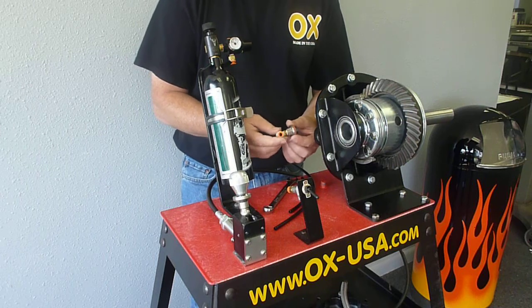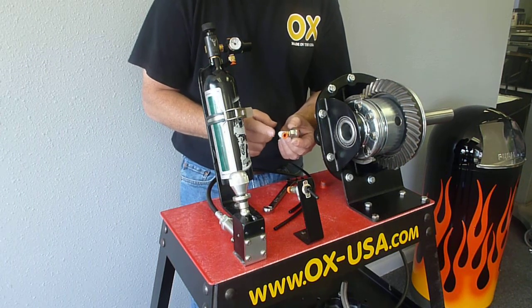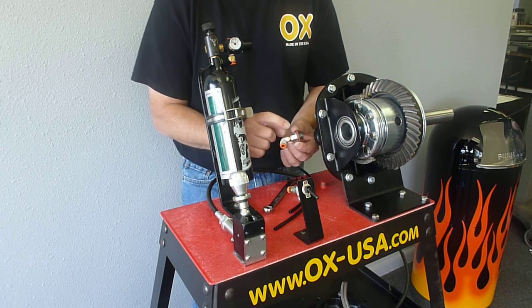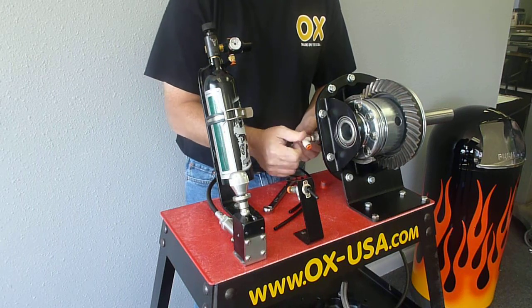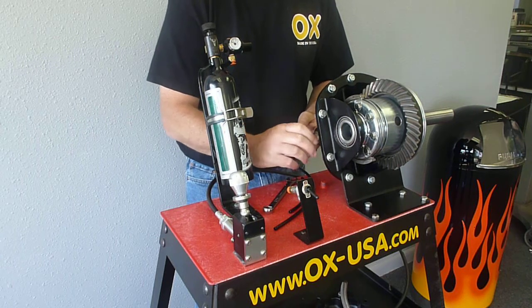To speed things up in the video, we kind of did some pre-assembly here. Your kit will come with a set of these quick disconnect fittings — we've already assembled them onto the little body here that screws into the cover. Same with the air system switch; we've got a couple of the quick disconnects installed on it already.